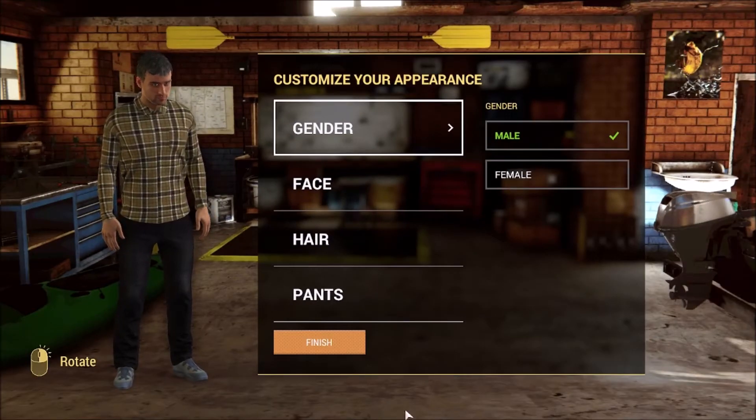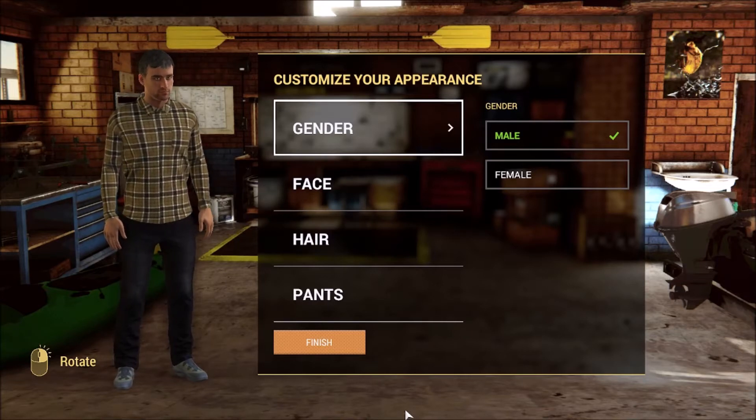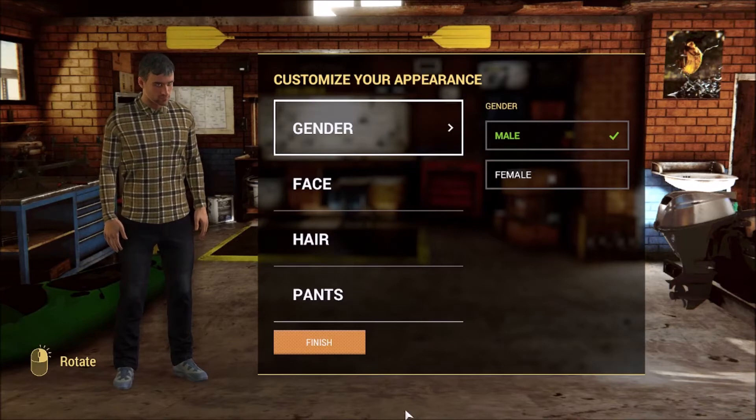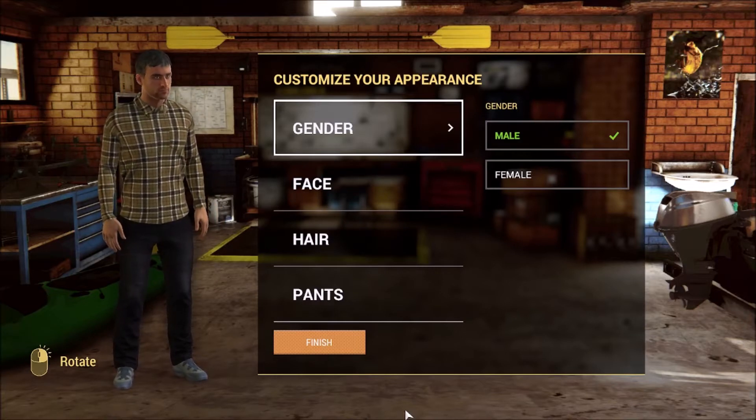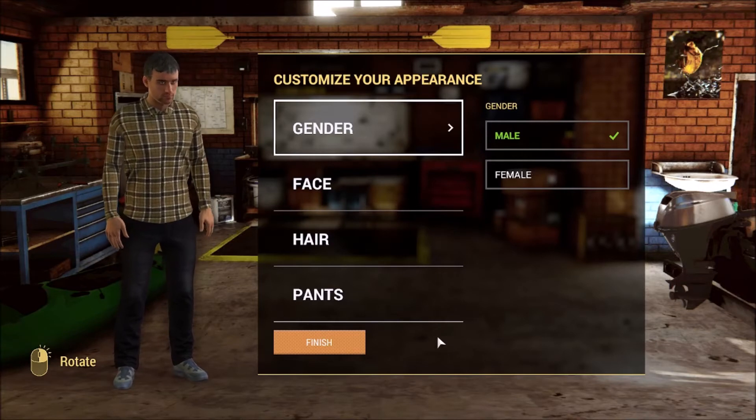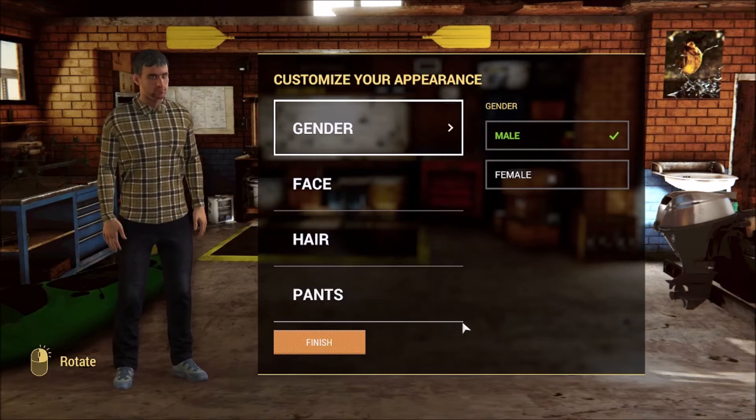Hello everyone, welcome back to another episode. Today we are not playing Micaquarium — we are playing a different game named Fishing Planet. It's a free game but also has some extra content you can buy. It's available on PC on Steam and on PS4. I'm not sure about Xbox and Nintendo Switch, but yeah, it's free so let's try and play it.